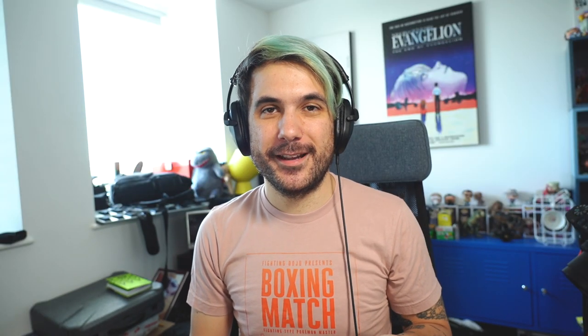So just carry a computer around to make your music. Thank you for watching. I'll see you guys next time. Bye!